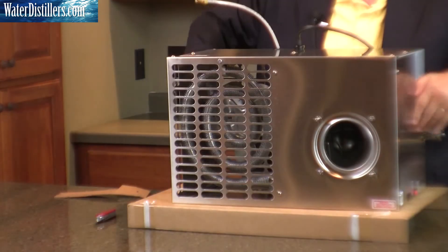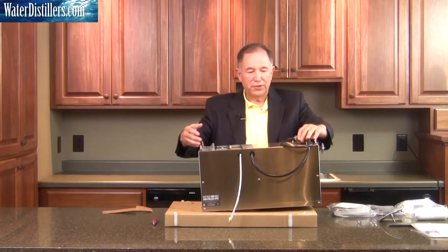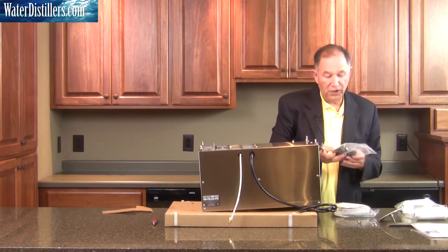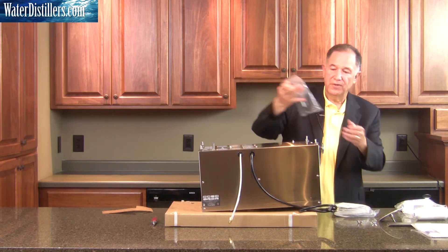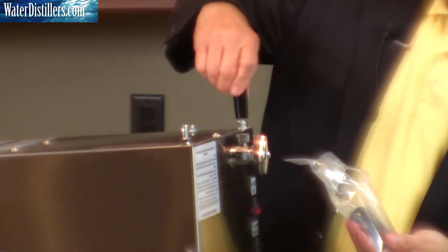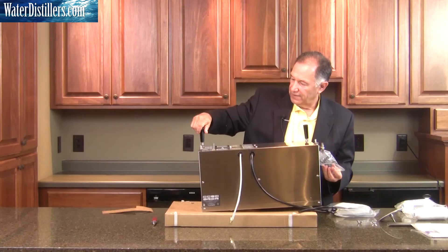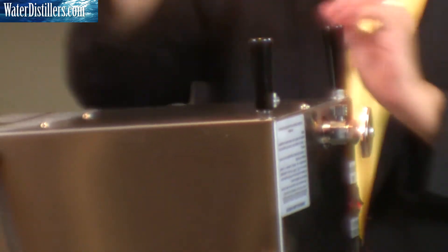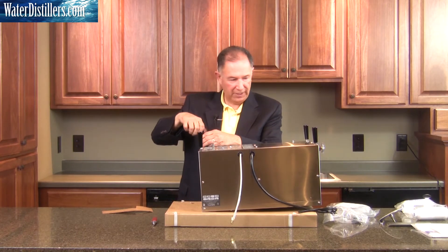Now we're going to set it aside on its side, turning it over one more time onto its top. This is what you should be looking at — you have these stems up here. You then open up the package for your legs. There are four legs, with a gasket and a lid cover. You screw on the four legs. These legs are adjustable — they can move up and down, which is useful in the event that you need to keep your distiller level.